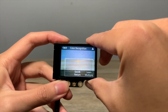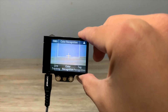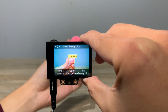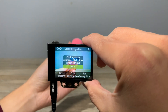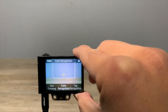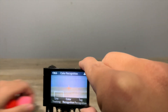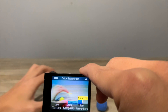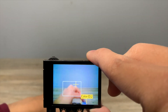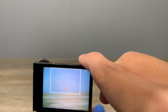The HuskyLens can recognize colors as well. I'll allow it to learn multiple colors — the way it works is very similar to face recognition. I'll bring in the pink color so that it learns the color while holding the button, and then I will do the same thing for different colors. When I bring all the colored cotton balls together, it will label them as different color IDs. As you can see, they are all recognizable by the device because I have trained it to learn these colors.